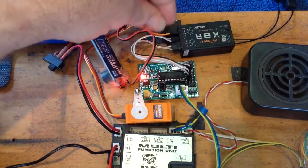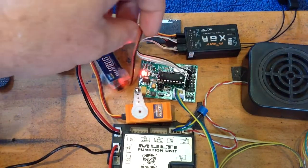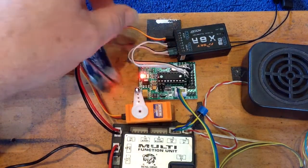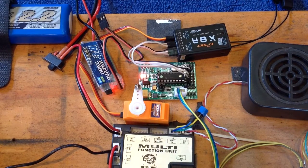So you don't necessarily need to take up a whole channel just to provide that extra power. You still have your 8 channels — you would just trim that lead down. So that's how to work around getting servos to work with the RC5HL. Thank you.